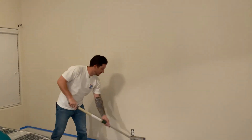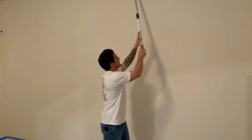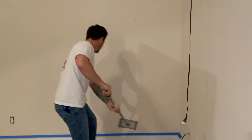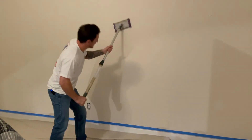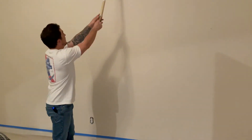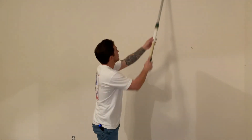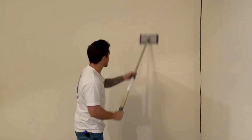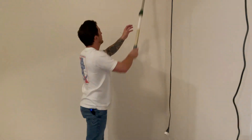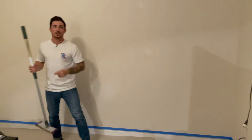Nice and easy. Hit my edge right here at the end, nice and easy. I'm not pushing — you're not trying to force it, you're just nice and easy. Give it a good pole sand. This just makes for a really, really nice finish. And that is it — now we are ready to paint. Let's go pour up our paint.